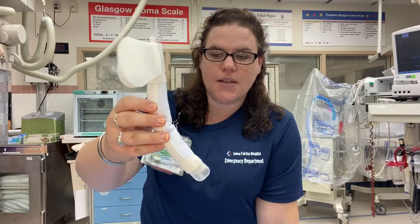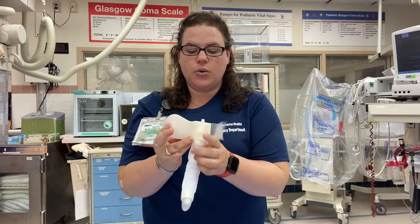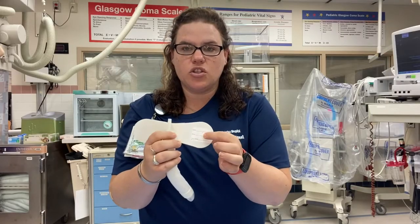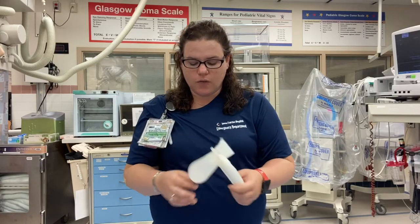You're going to place it and curve it to your patient's size and shape. Then when you have it in the proper place, you're going to take the adhesive stickers off and stick it across the top of the patient. Please make sure that you date and time when this is placed, especially if your patient's going to be admitted so that the floor knows how long it's been on and how long it's good for.